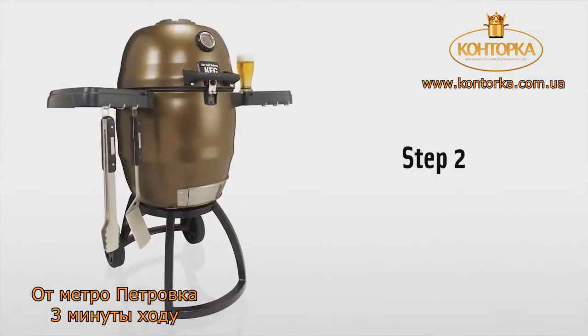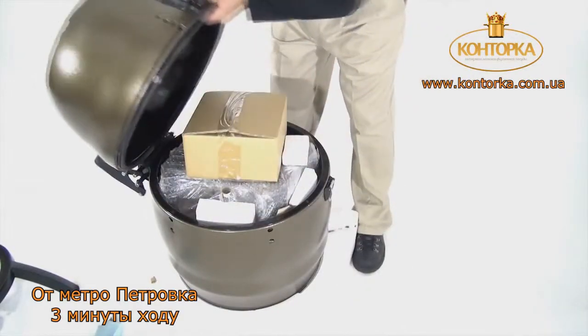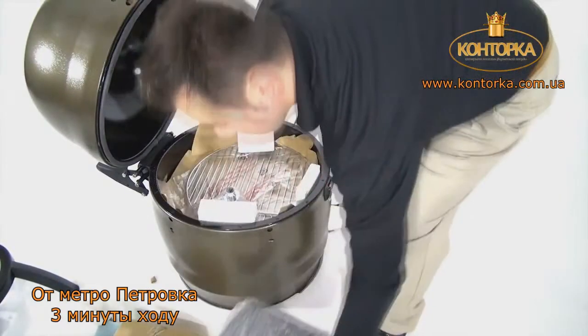Step 2. Unlock the clasp and open the keg's lid. Remove and unpack the contents on the top of the cast iron grate.